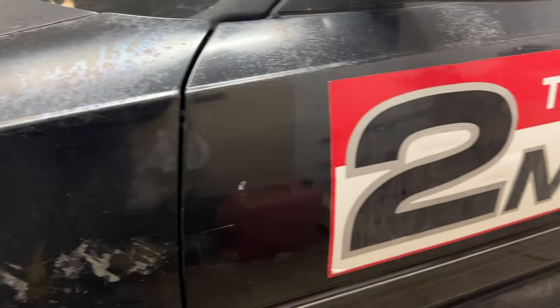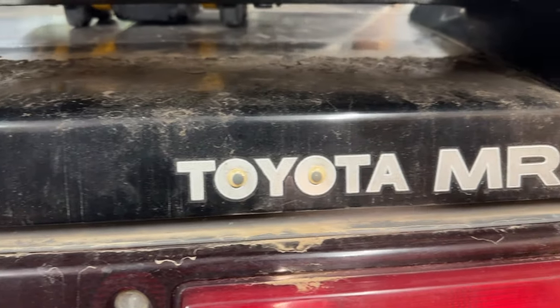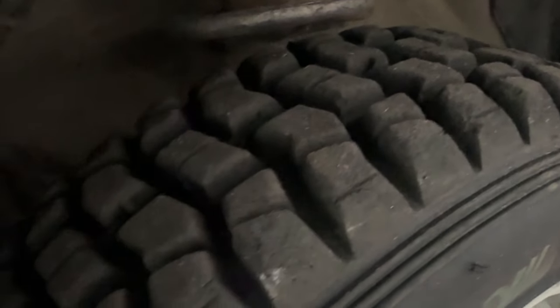Mr. Dose has arrived once again to the comforts of Bay 1 at the shop. We've got some work to do. I need to raise them up about an inch front and rear. The rear is easy because it's got adjustable coilovers. The front, not so much. So for that, we have spring spacers until I build adjustable coilovers for the front.